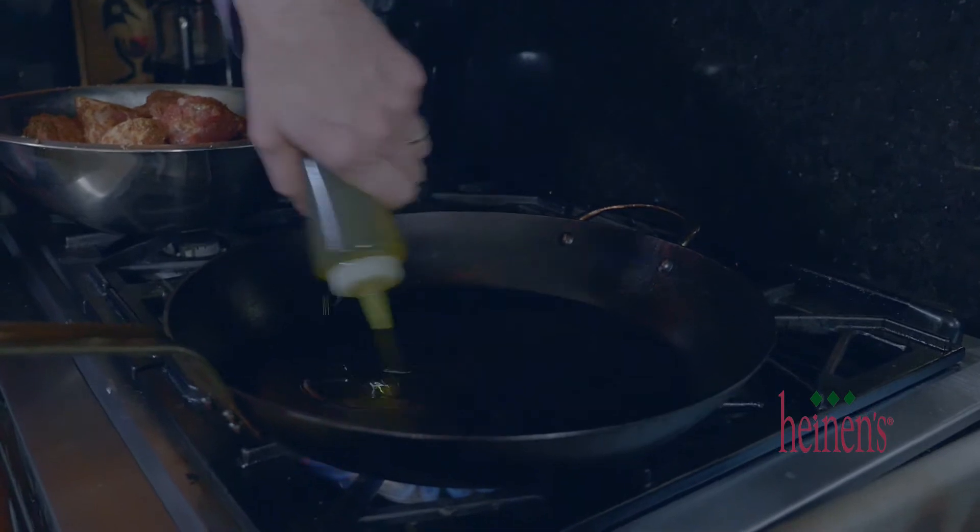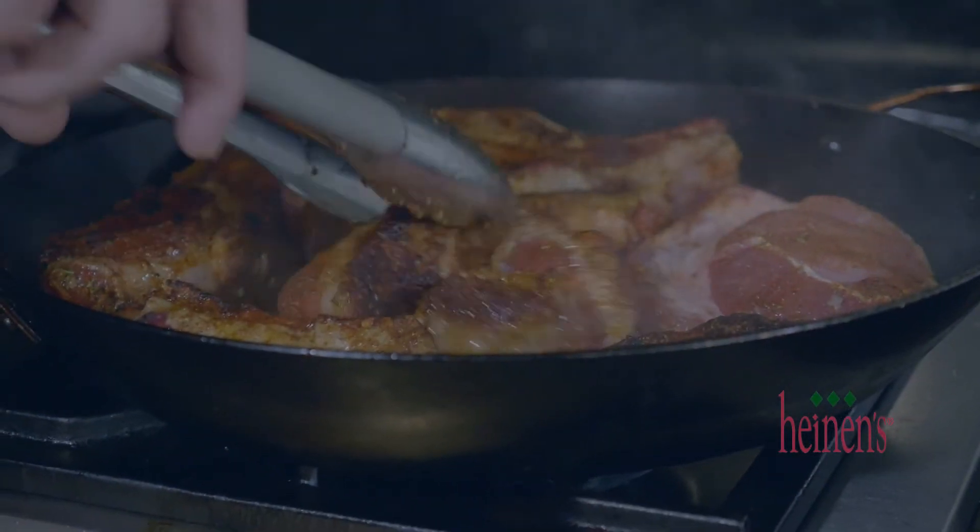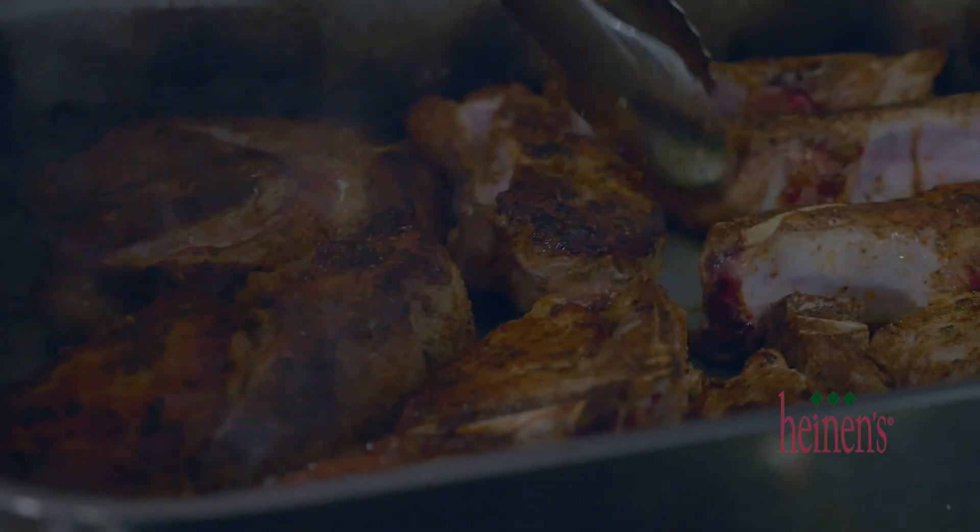Now in a really hot sauté pan with olive oil we want to brown them on all sides. Once they are perfectly golden brown we're gonna set them in a roasting pan.